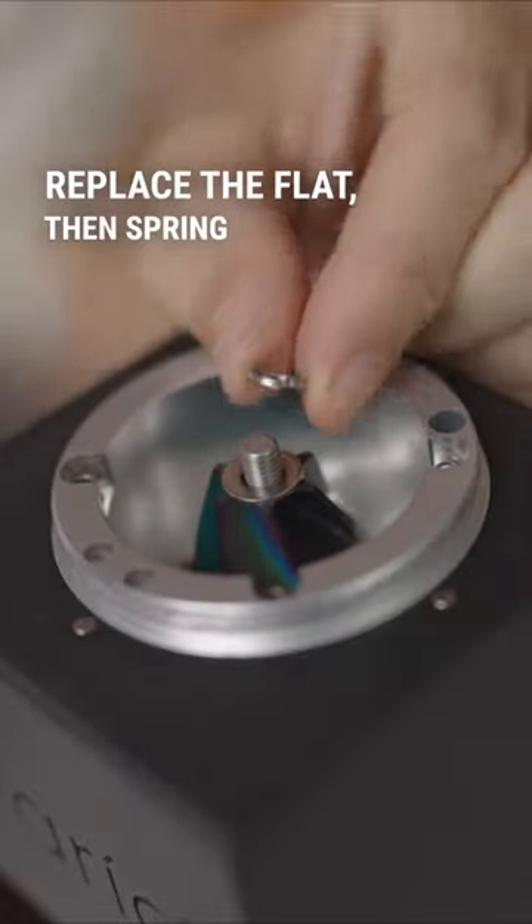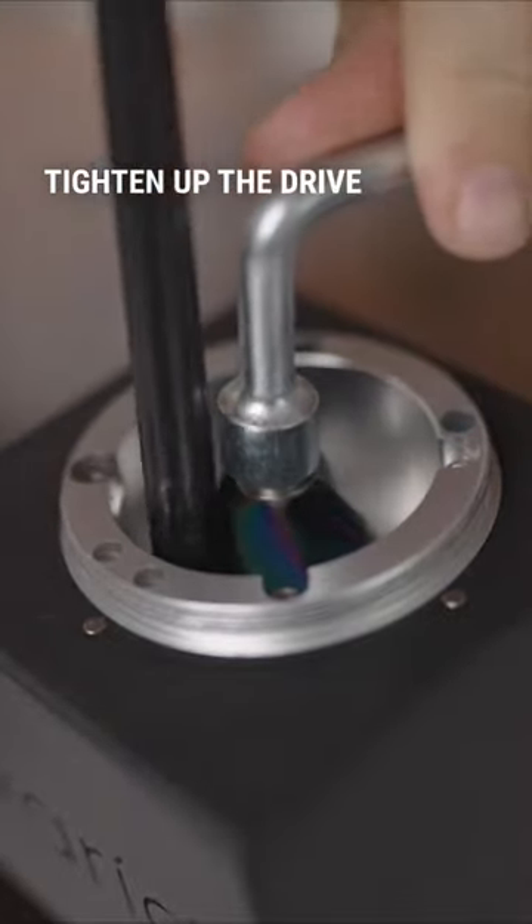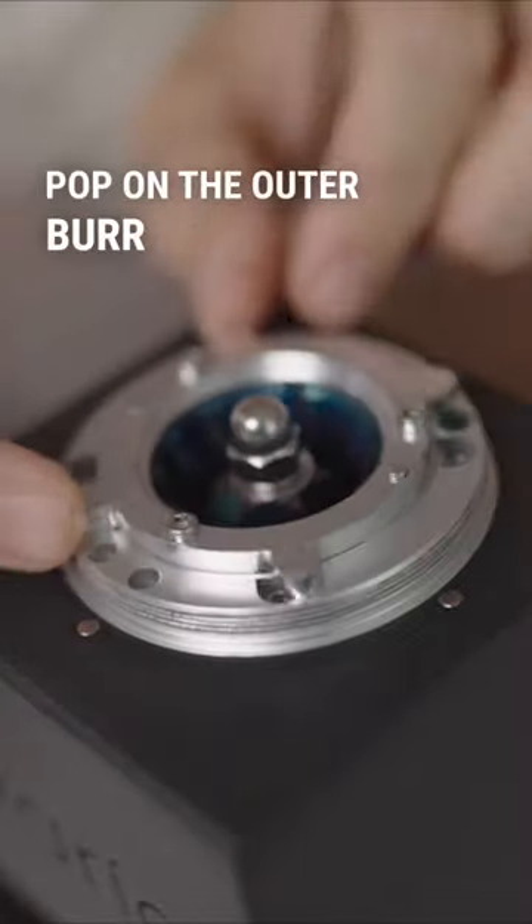Replace the flat, then spring washer. Tighten up the drive shaft nut. Pop on the outer burr assembly.